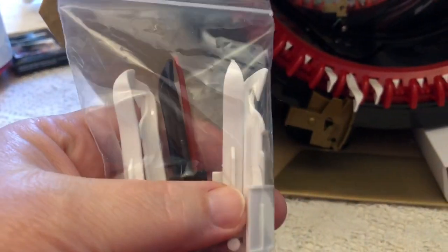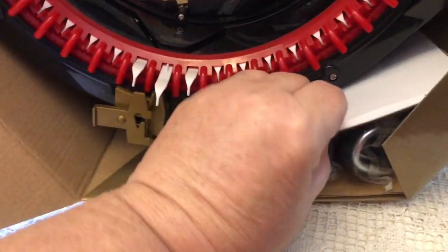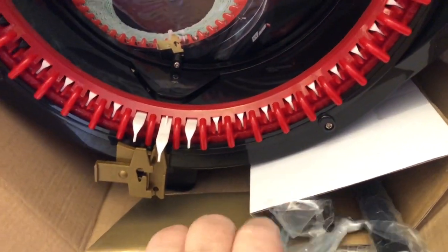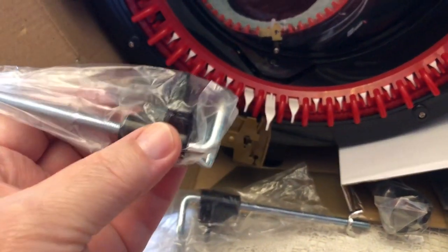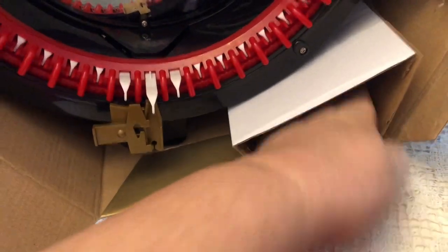Here are some little teeth, or whatever these are called — these are probably extras. This is for clamping it to a table. These are little bits and pieces.